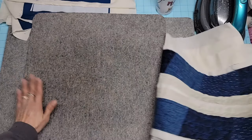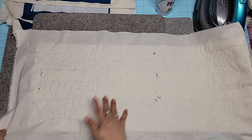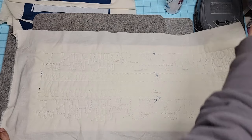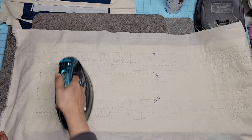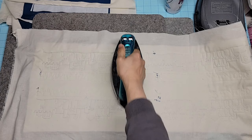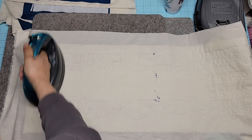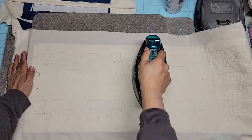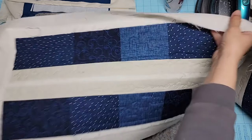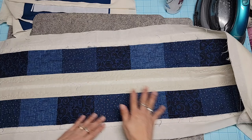My wool mat - this used to be my favorite size, which is 17 by 17, and then I got the 17 by 24, and I was like, that is my favorite size. Because it's a little bit bigger, sometimes you need that. It looks great from this side - because there's batting behind it, you can see the quilting, and it looks absolutely fantastic.